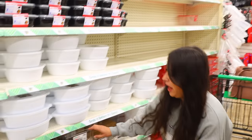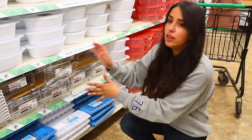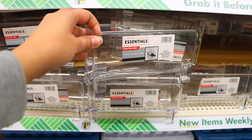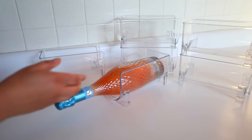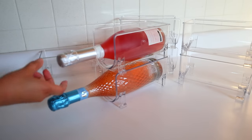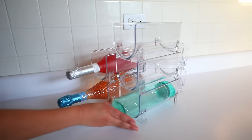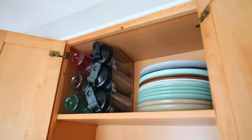These are new to Dollar Tree and I'm so excited about them — it's the Stackable Wine Bottle Holders. You can use these for more than just wine: protein shake bottles, bigger water bottles, your Stanley cups. These are such a steal at $1.25. On Amazon, two of these retail for $15.99. I will be using these to hold water bottles and shaker bottles, which we have a lot of. It allows you to save so much space inside of your kitchen cabinets. Highly recommend these.